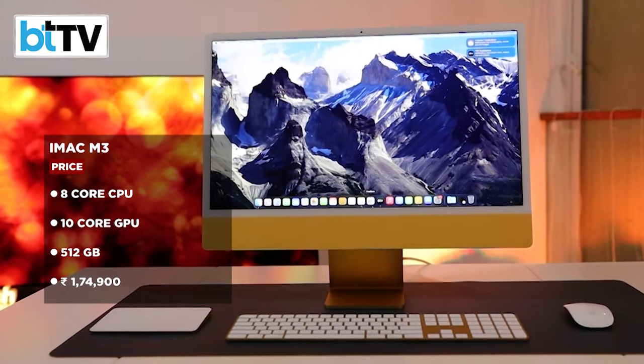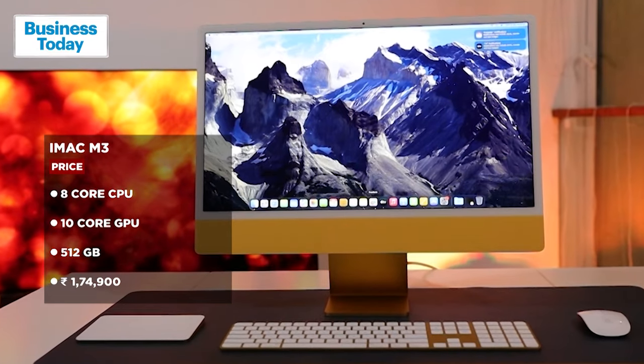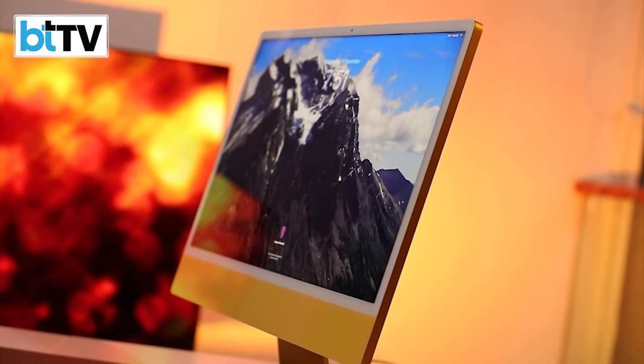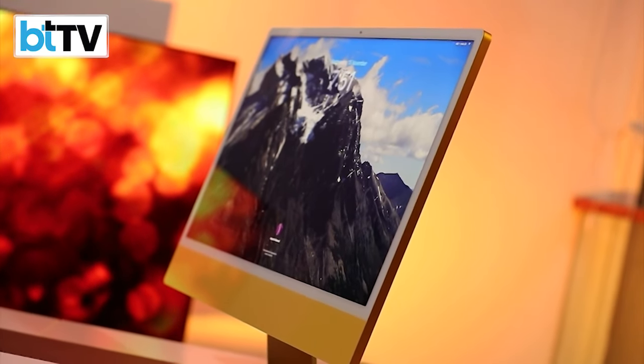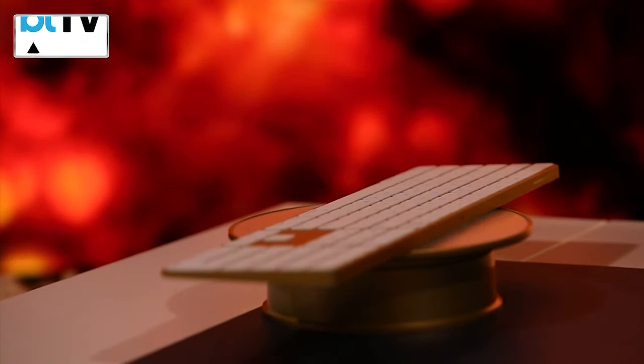The mid-spec variant comes with an 8-core CPU, a 10-core GPU, 512GB of storage — double the base — and 8GB of unified memory. What's good is that you get this particular display, Gigabit Ethernet which is in the power cable itself, and a magic keyboard with Touch ID.